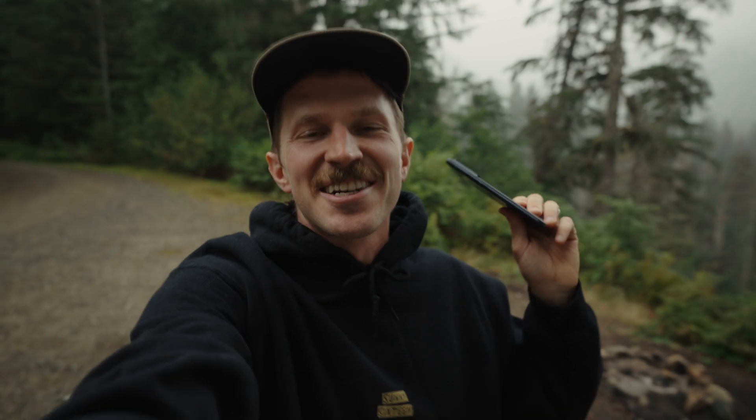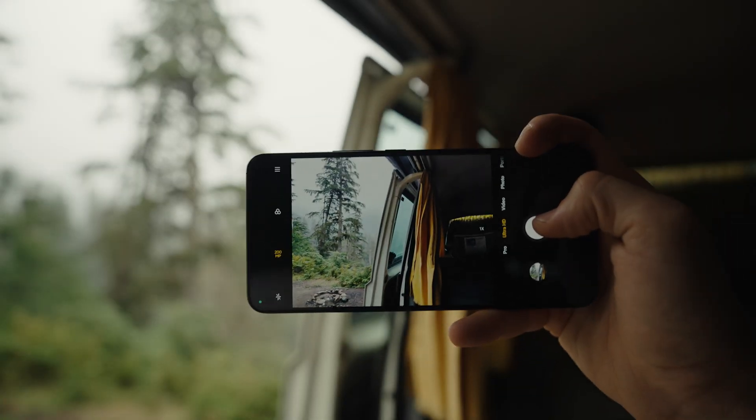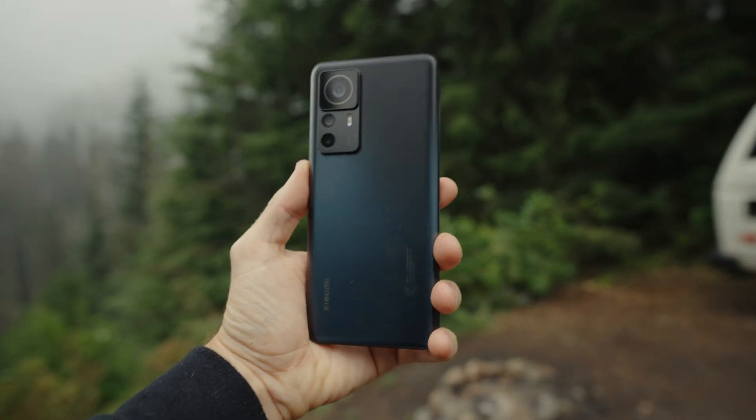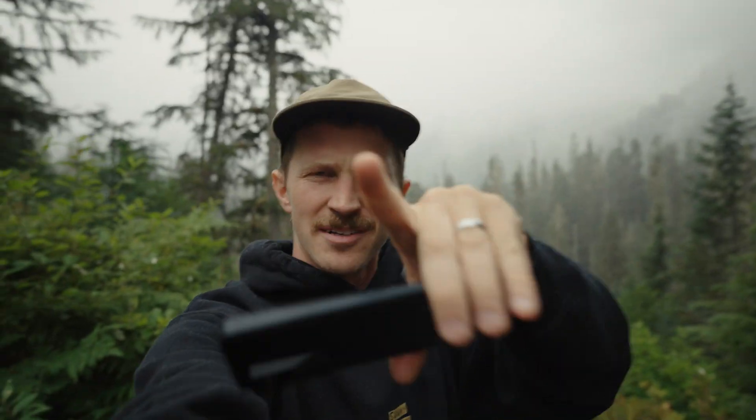But before we do the actual teardown, I wanted to come out here, shoot some photos on this thing, and see how it actually looks — this 200 megapixel imaging system. The goal is to take the phone apart, put it back together, and hope that it functions again, but there's a high likelihood it might not work. So a couple days before, let's shoot some images.